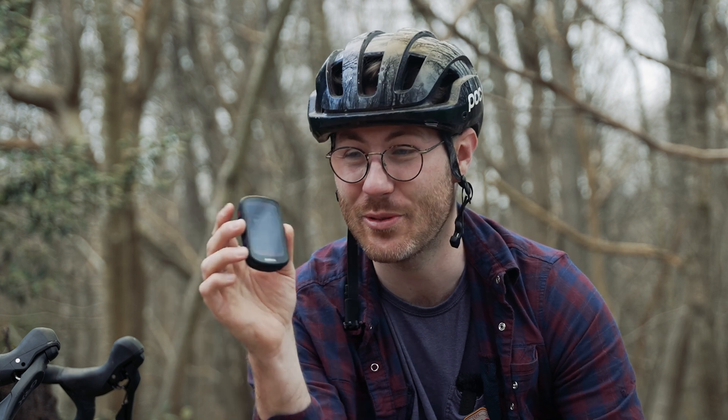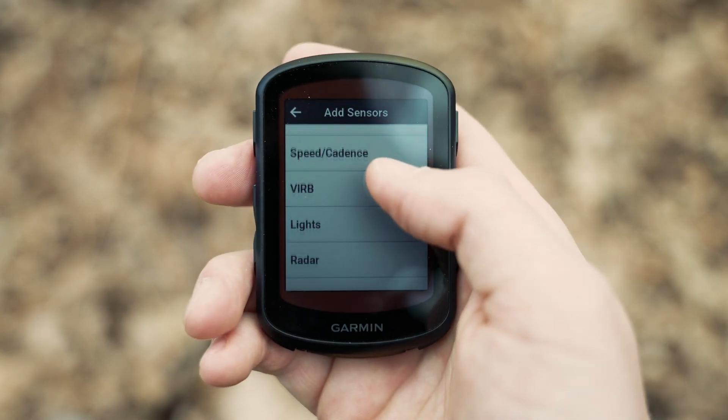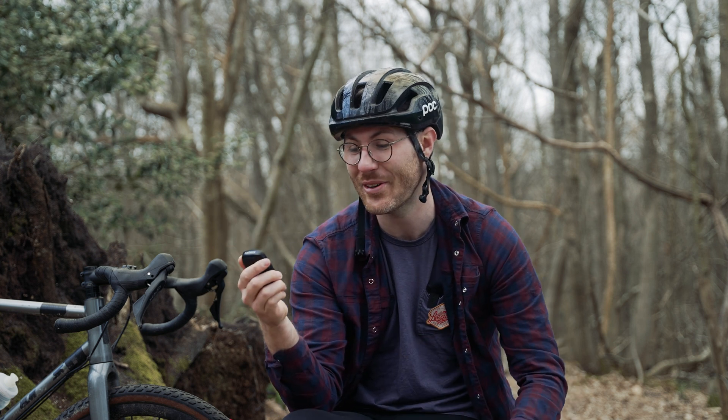In a nutshell, that is most of the main new features in this model, but it does so much more. It connects to Strava, does live segments, connects to your phone for notifications, and connects to a whole host of third-party devices — power meters, lights, you name it. If you're thinking about what it can't do, it probably can do it. It's even got a bike alarm on it, which is a bit of a laugh. If you've got any questions — and I'm sure you will — drop them in the comments and we'll be sure to answer them.